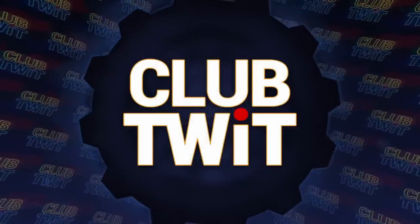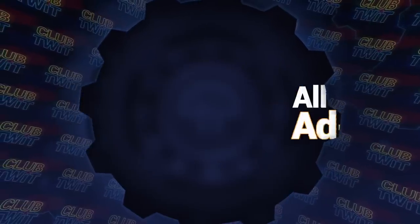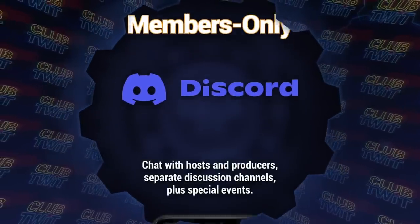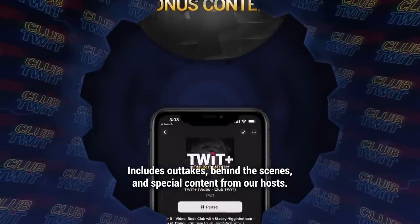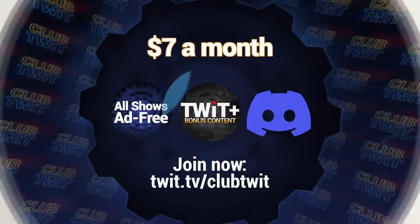Listeners of this program get an ad-free version if they're members of Club Twit. Seven dollars a month gives you ad-free versions of all of our shows, plus membership in the Club Twit Discord - a great clubhouse for Twit listeners - and the Twit Plus feed with shows like Stacy's Book Club, The Untitled Linux Show, The Giz Fiz, and more. Go to twit.tv/clubtwit. Thanks for your support.